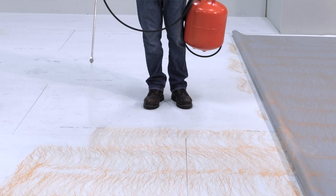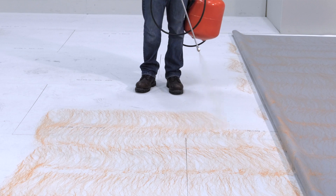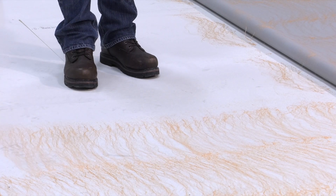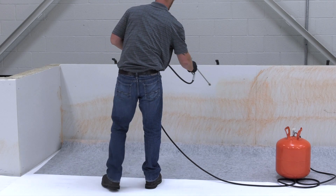CavGrip PVC is ideal for adhering bareback PVC to decks for an expansive coverage rate of up to 750 square feet per cylinder. It can also be used on vertical walls for both bareback and fleeceback membranes.